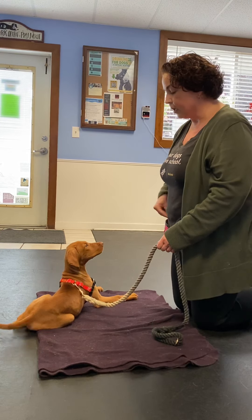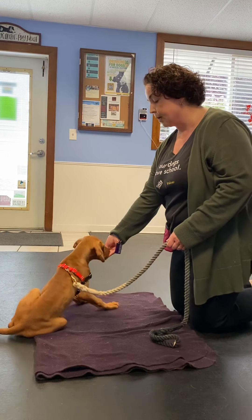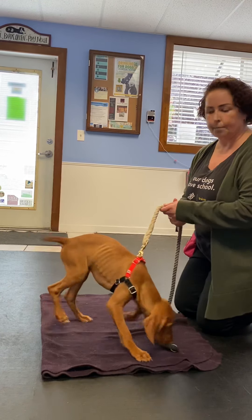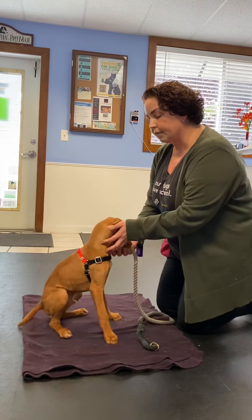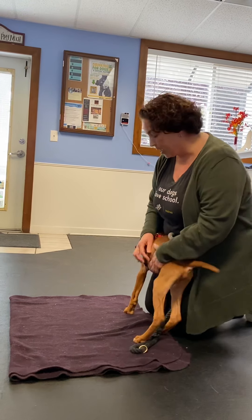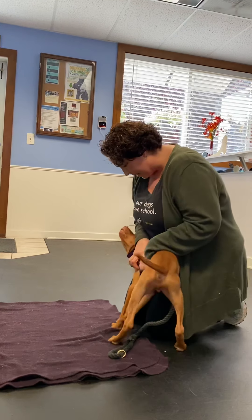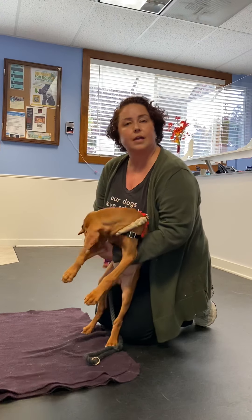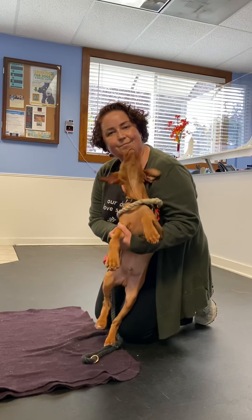To recap: we're going to first teach our puppy to sit, then bring that lure very slowly down, and then take that treat and bring it over towards our puppy's shoulder — and that's the settle position we're looking for. It's a much more physically comfortable position for our puppies to be in, so we can ask them to hold that for longer periods of time. That down position is more of an anticipatory position — they can bounce right back up from it. We're going to continue to work on this with Phillip, and in the weeks to come we'll work on teaching him to hold his settle so he doesn't just bounce right back up from it.